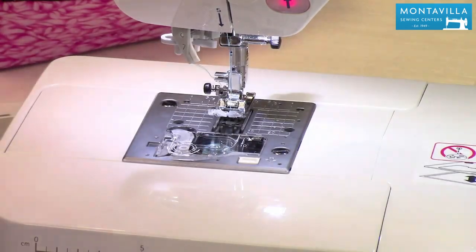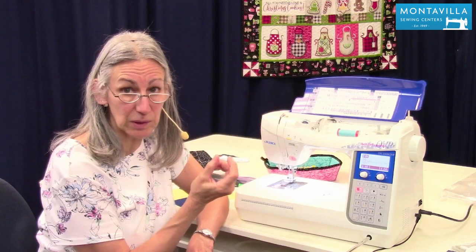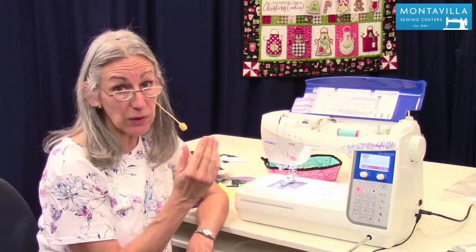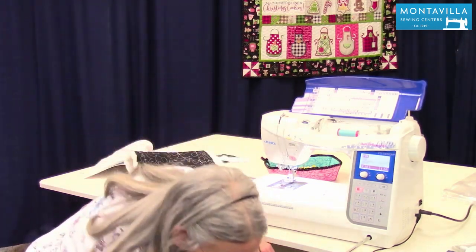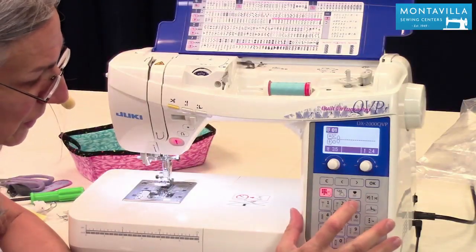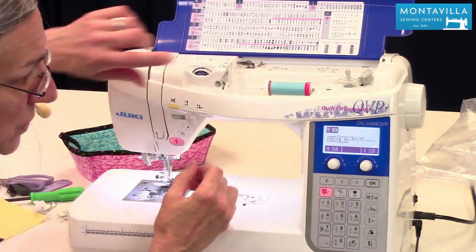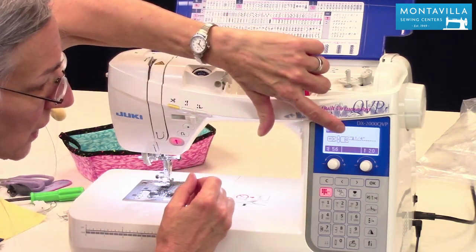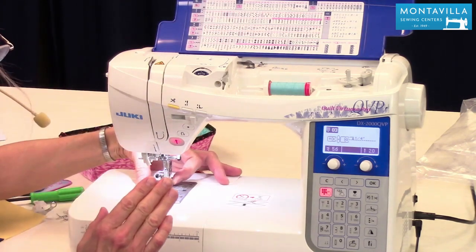To start with quilt piecing, you want a good even quarter-inch seam. Some people using metric will use a seven millimeter seam. If you go to your touchscreen and touch number three, that gives you a quarter inch from the stitching line to the edge of your foot, using your regular zigzag foot. You don't have to use a special foot.